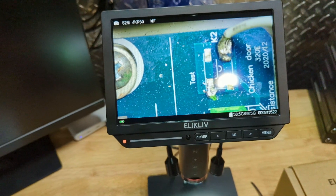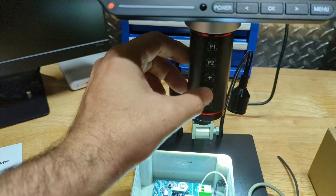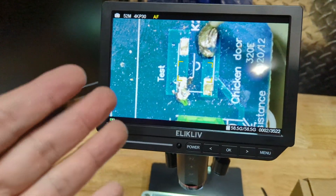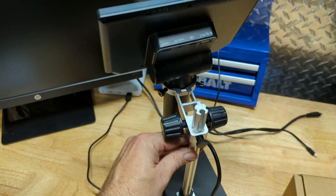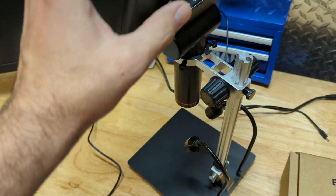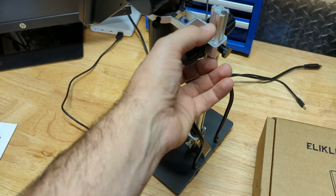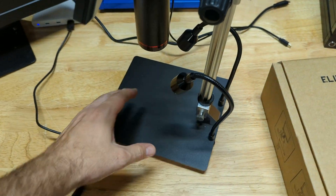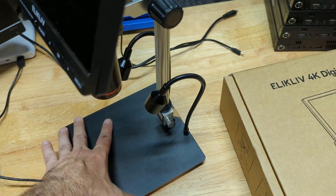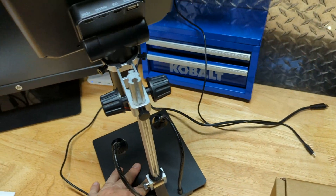Let me show you how this thing works and do a quick unboxing. Once you get the box, you open it up and everything's pretty easy to assemble. You just take the unit, slide it in, screw the screws in, mount this onto here, and screw that in — and that's pretty much it. The lights are already mounted, so it's very easy to put together.